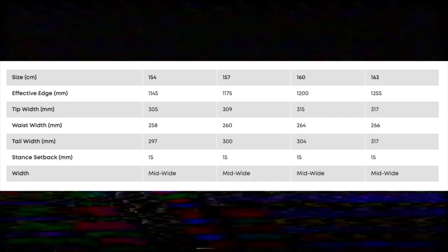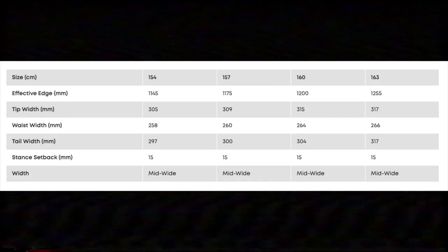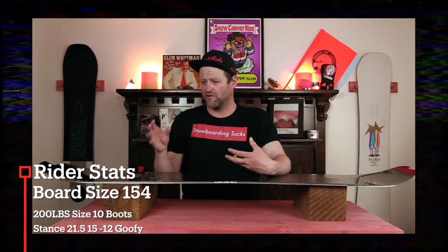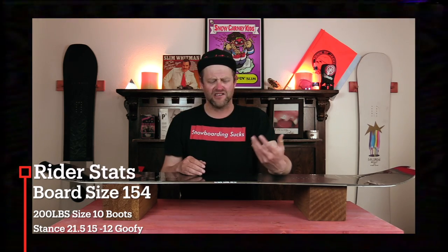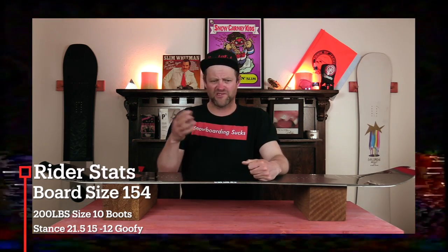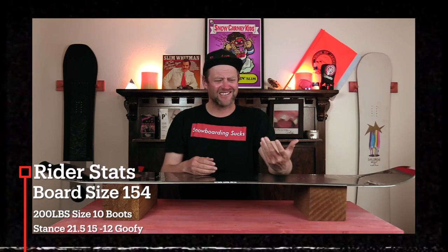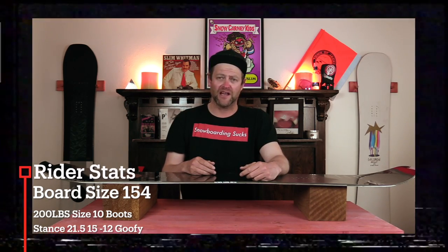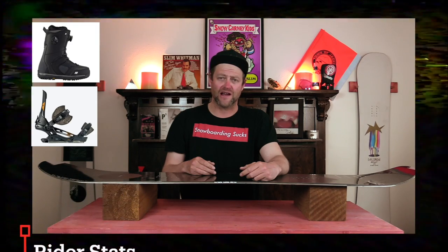This board is available in 154, 157, 160, and 163. I rode this board at Arapaho on a day that was a mix of sunny skies, overcast skies — you had six inches of hot pow, chopped chunder, a little bit of icing spots, and lumpy groomers. I rode it with my Rome Black Label bindings and my K2 Thraxis boots.